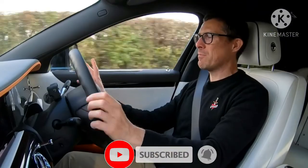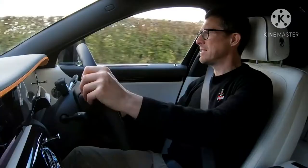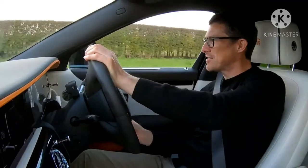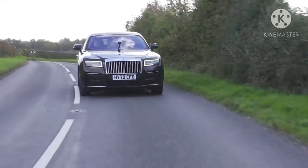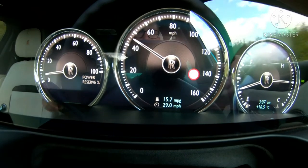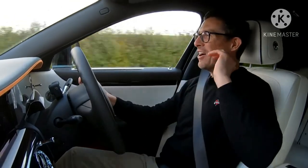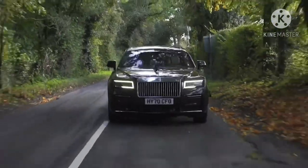Let's see what this Ghost is like on a twisty road, bearing in mind it weighs 2.5 tonnes. It has special anti-roll bars which stiffen to stop the car leaning in bends, and it stays relatively flat while maintaining that floaty feel — you feel like you're flying up the road. It doesn't have a sporty edge like a Bentley Flying Spur, but it doesn't topple over either. Flooring it, there's a bit of a roar from the exhaust — 0-60 in 4.6 seconds, though it doesn't feel that quick because you're so isolated from the sense of speed.